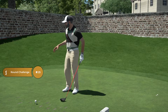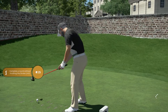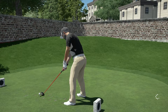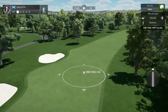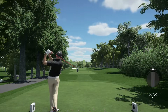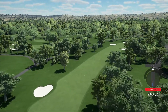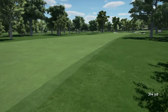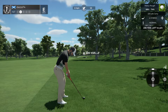I am looking forward to this, just about to kick off round number one. All you got to do is hit it straight up the middle and then we'll take it from there. First drive is away, have a good round. That won't do — we're in the big, thick, deep rough here.